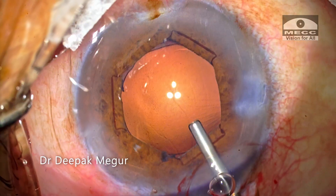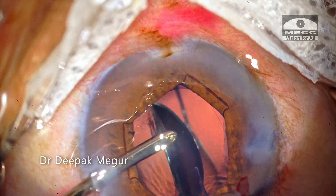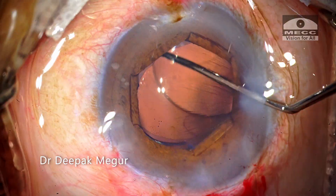After injecting OVD, the intraocular lens is placed into the bag. A multi-piece hydrophobic acrylic IOL is placed within the bag.